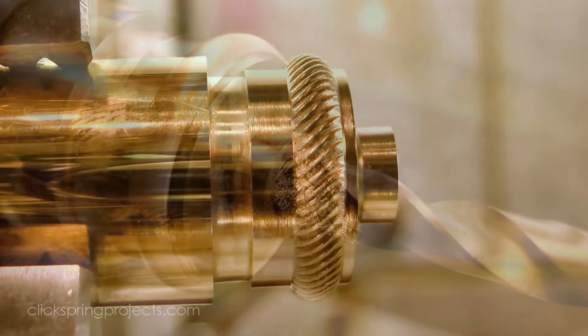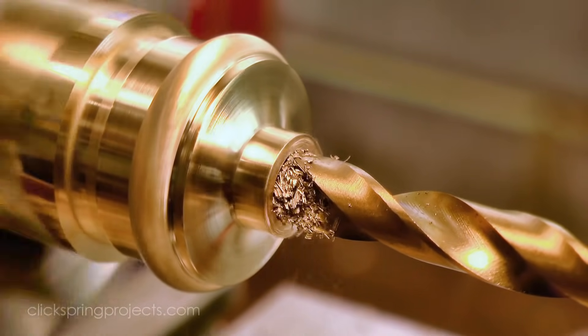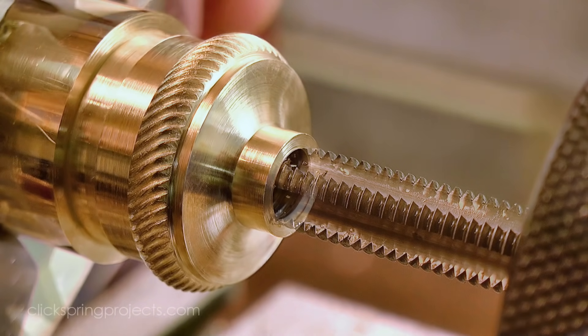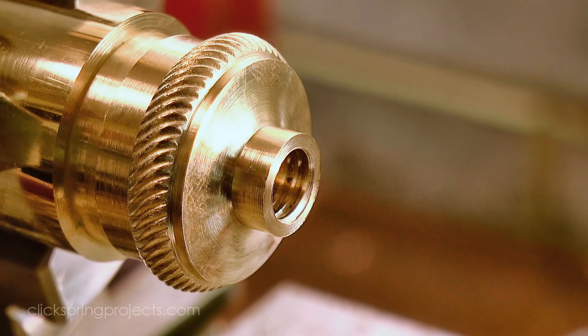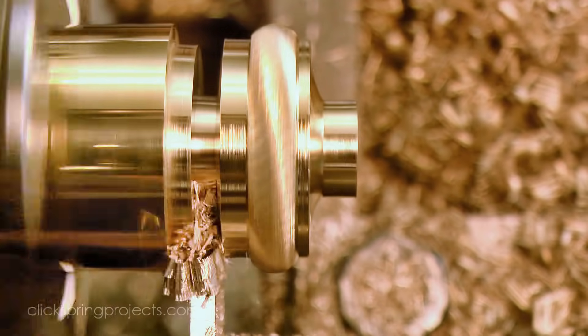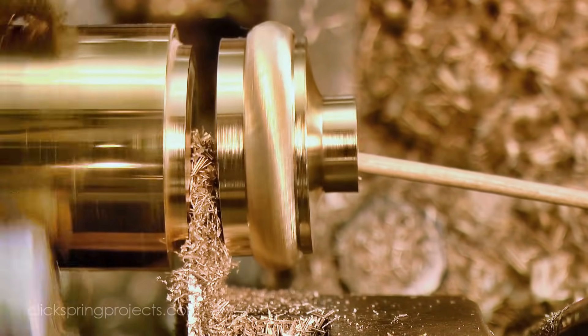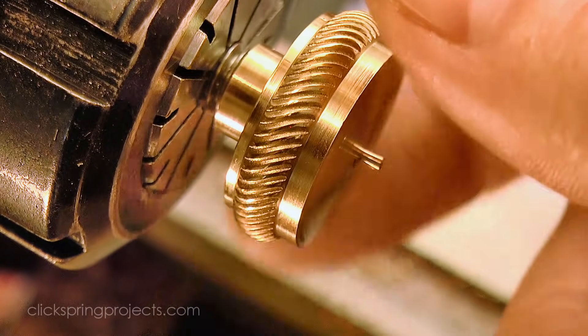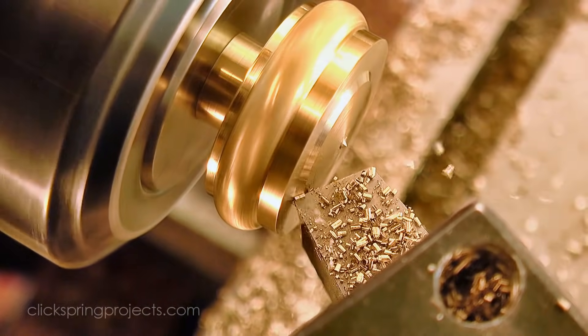To complete the thumb wheel, I drilled and tapped the centre hole. After parting off, I used a threaded rod to hold it the other way around in the chuck, and then turned the dome shape using a handheld graver.